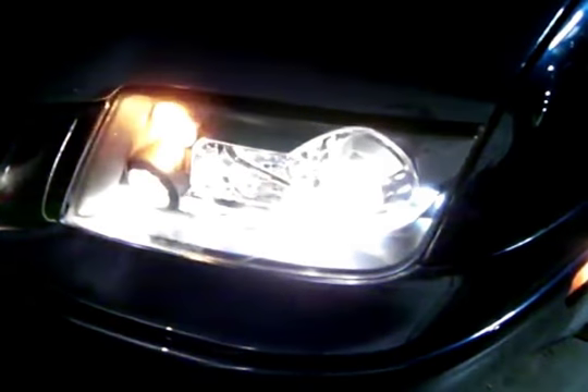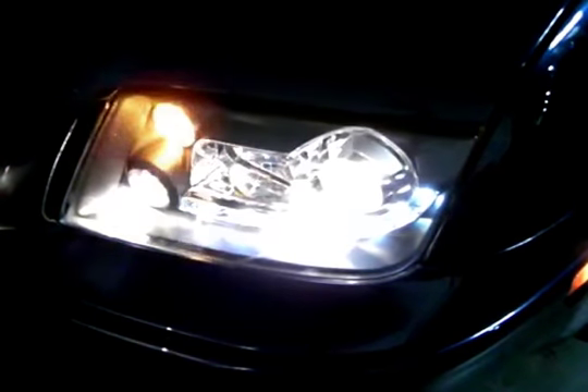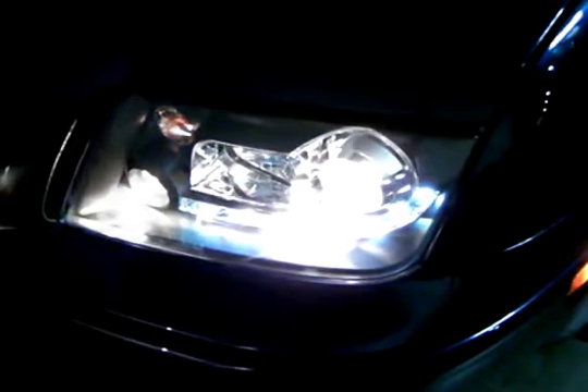The installation of your new projector headlights are ready to light up the streets. Please check all lighting before taking your vehicle out on the road. Thank you.